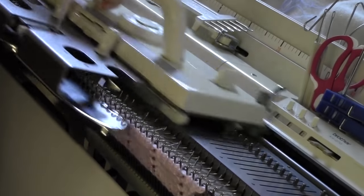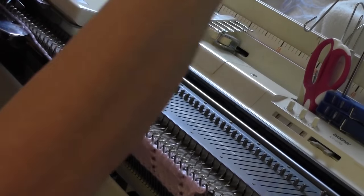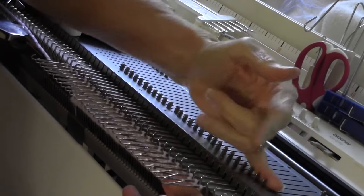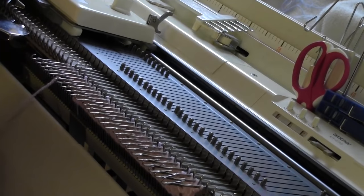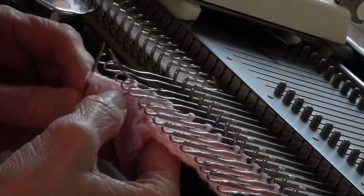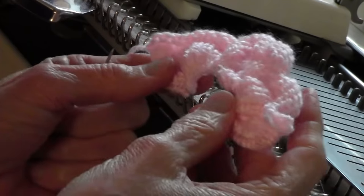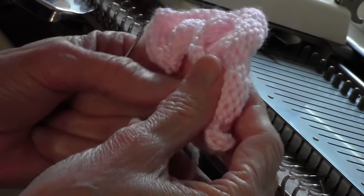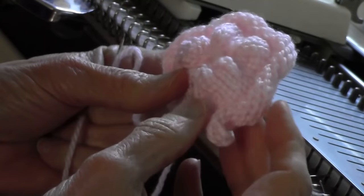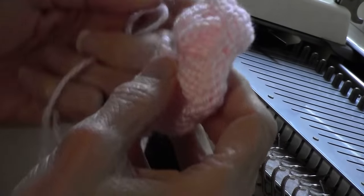Knit one row, then I'm going to cut my yarn and sew the stitches off. I'm going to take a needle, thread the yarn, and put it through each stitch across the work. I took off the comb and weights and I'm just sewing these stitches off now. Here's what this looks like, and this is really simple. You can just yank on this yarn and pull it into a circle. Then you're going to put a seam right here and sew it on your hat. That's really all there is to that.